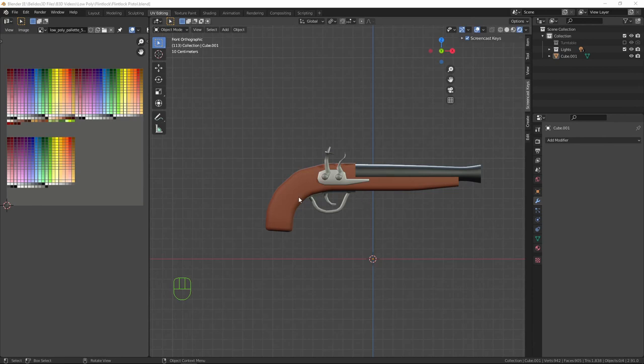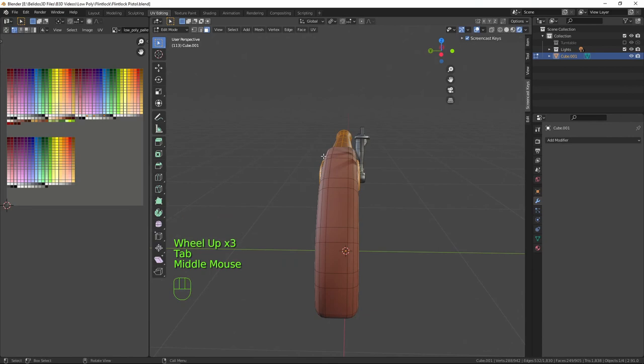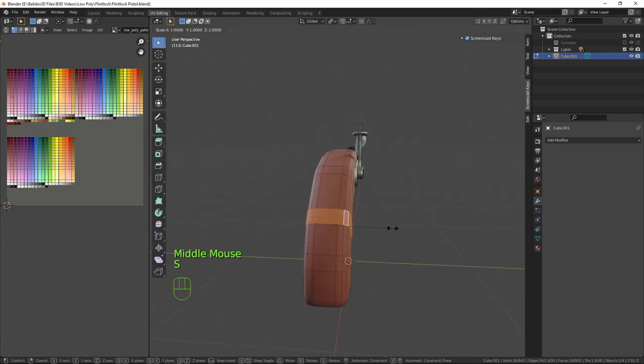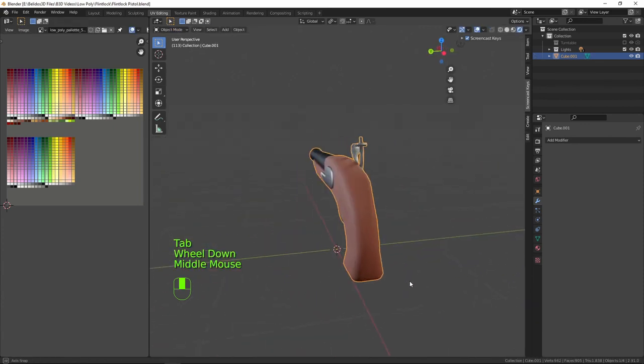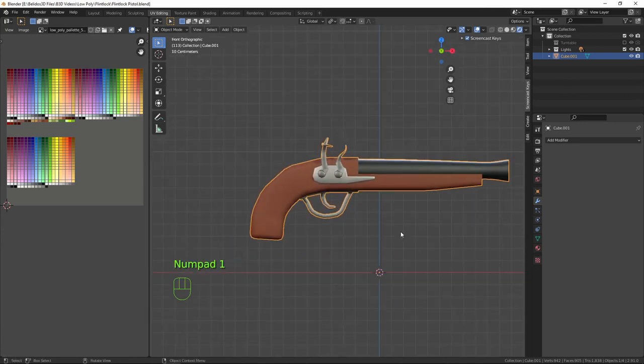Now quickly going back into the stock of the weapon — the handle is rather straight, it needs to curve inwards. In face mode, click this face loop, press S, Y and bring that in, then do the same with this piece and bring it in just about here. That gives us the curve for our handle. That looks like we're finished with the flintlock.